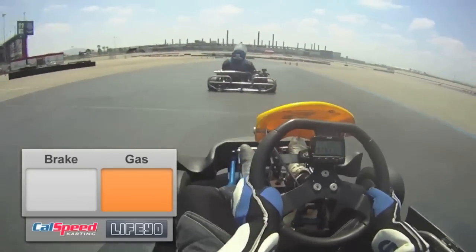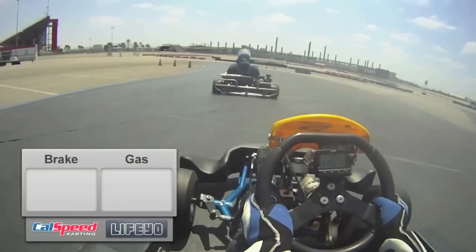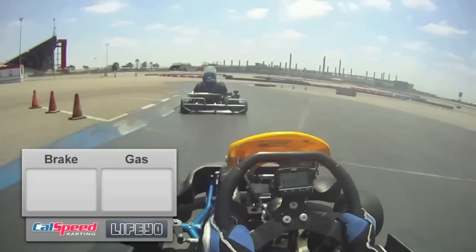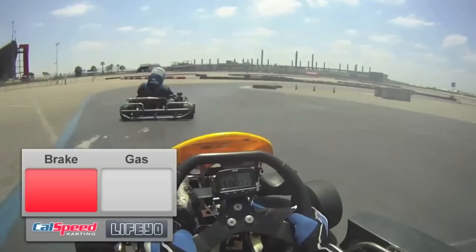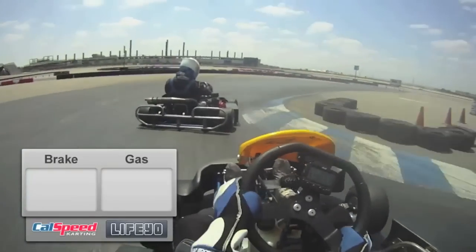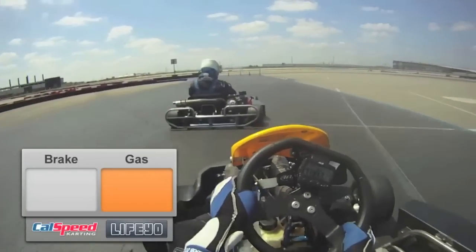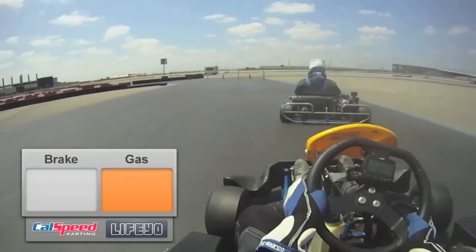Now we're going to set up for turns 6 and 7. Turns 6 and 7 are incredibly important. You want to really slow the cart down more than you think you need to. Going to get a straight-line brake here. Then for turn 7, it's a low apex — you'll see it sends the cart out in a position where we can get a real high entry for turn 8.